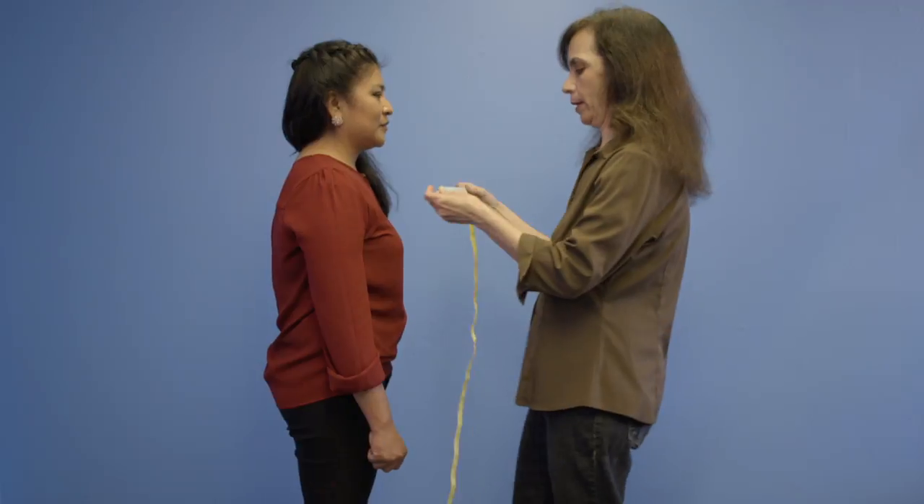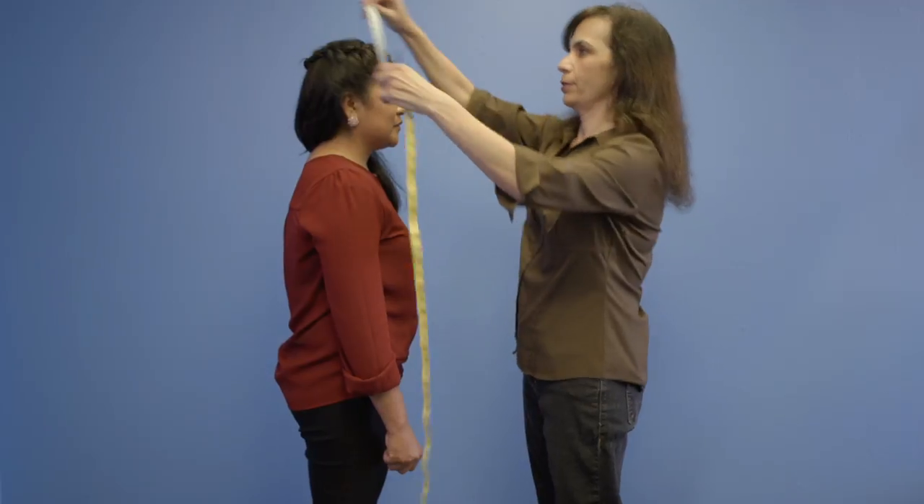Today I'm going to show you how to measure for an academic TAM. You take the tape and you measure above the ears around the head.